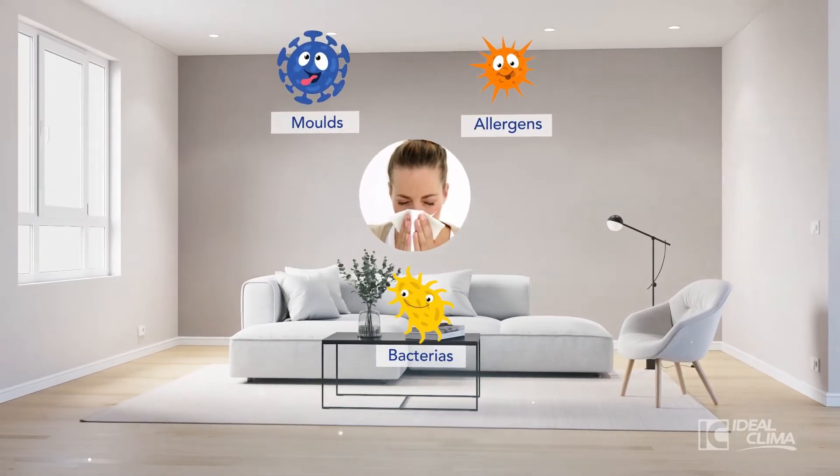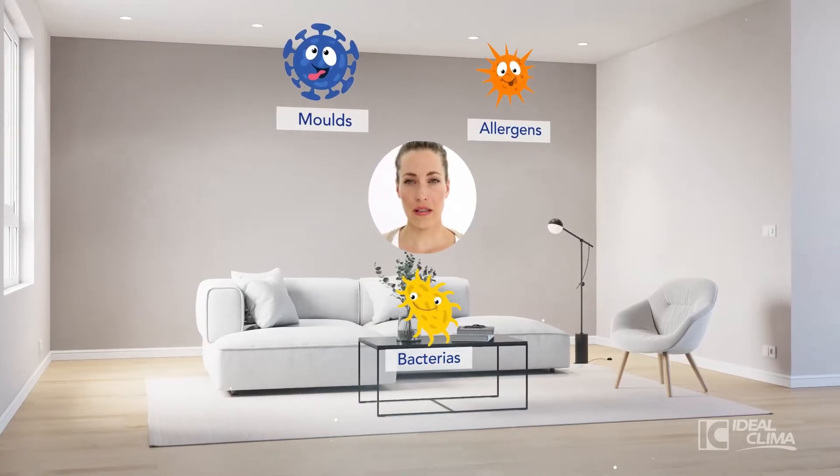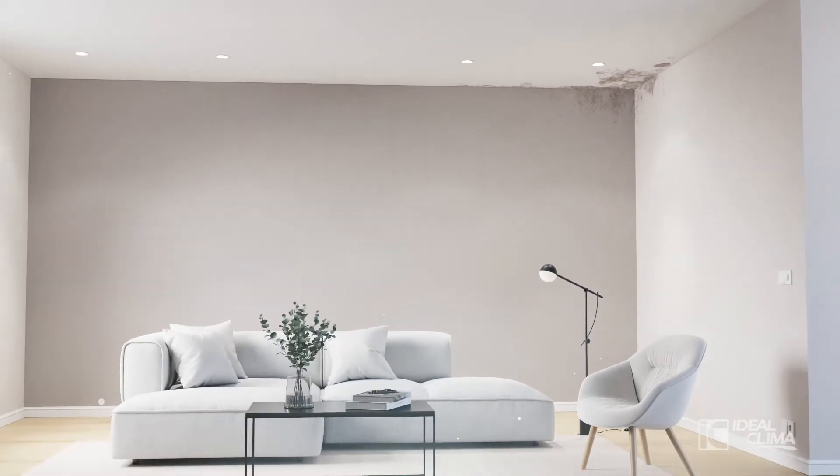If there is poor ventilation, stagnant air becomes filled with pollutants and humidity accumulates in the coldest parts of the house. In a short time, mold forms. It's unsightly and a source of many allergens.